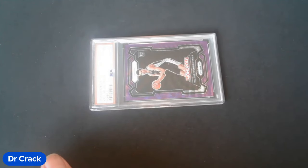Hello, everybody. Dr. Crack here. I'm going to show you the new high hospital grade quality plastic slabs from PSA.